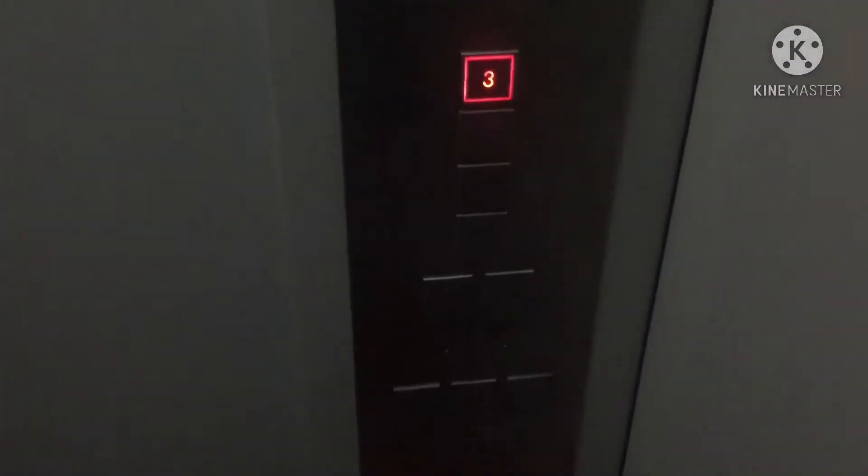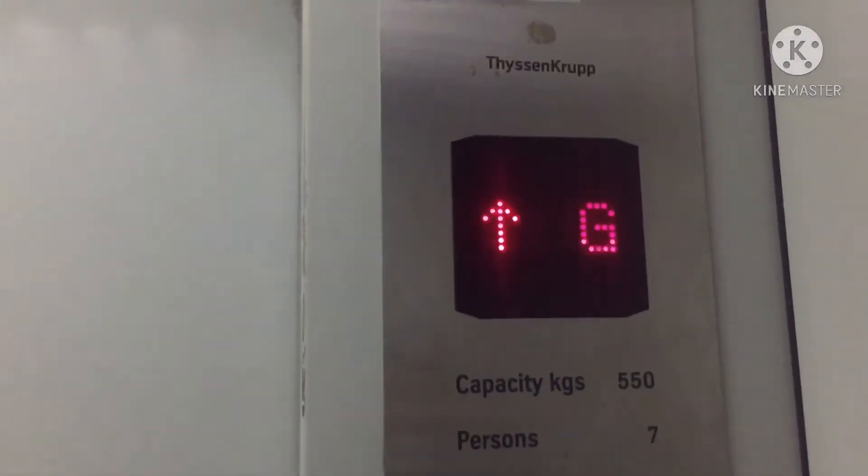Hey guys, this is Dishing Grub. Let's go up. Dishing Grub 7 versus F550KQ.